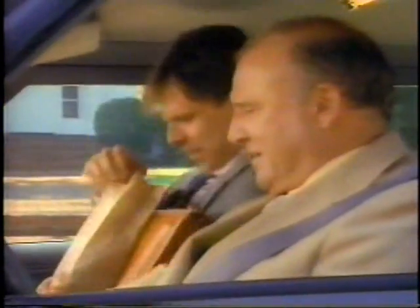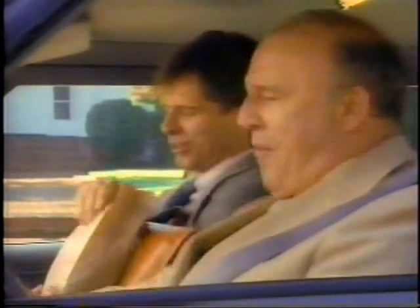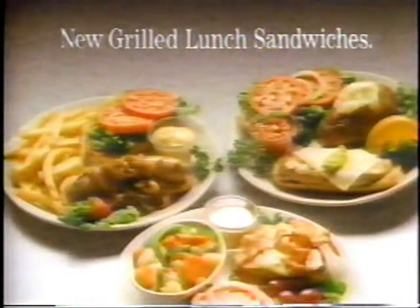Hi, Ed. Hi, Brian. Sizzler for lunch? You bet. Good. Sizzler introduces three new grilled lunch sandwiches. So why eat out of a bag or a Styrofoam box?